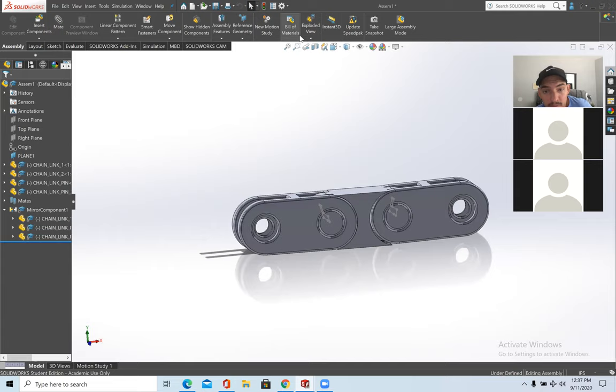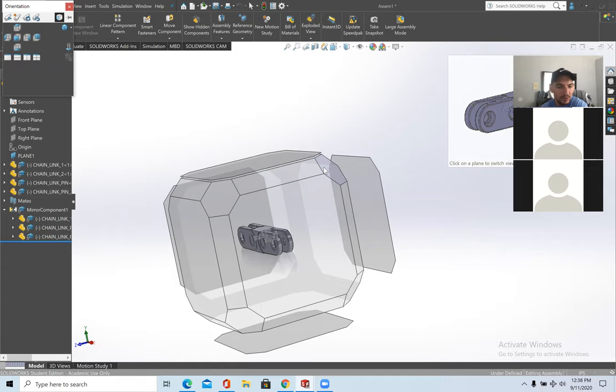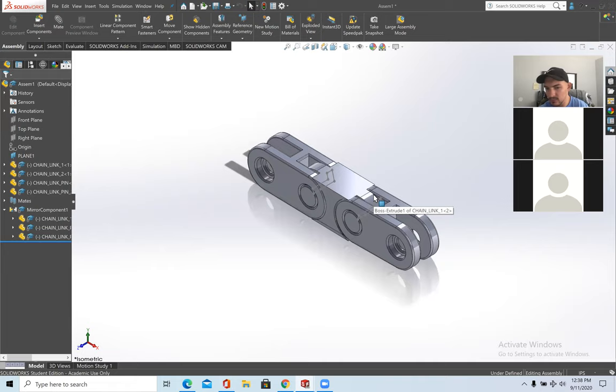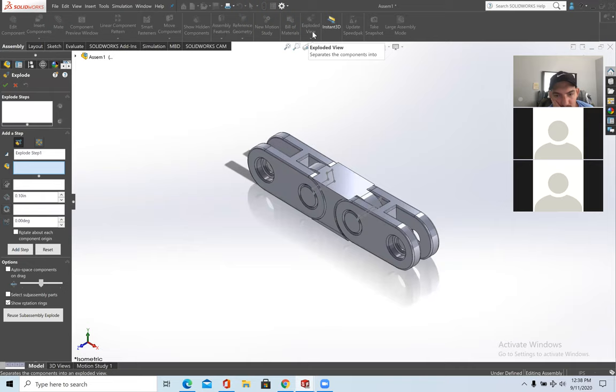Now I'll go over exploded view. Exploded view takes your assembly and separates each part the way you want. Every time you do an exploded view, make sure you're in isometric view. Press the space bar and click the isometric corner icon. Then go to Assembly > Exploded View.